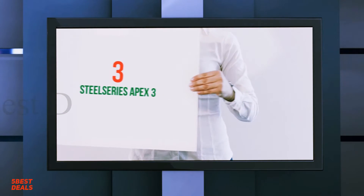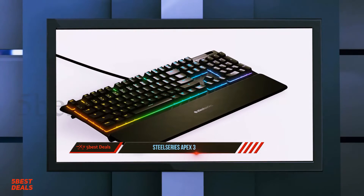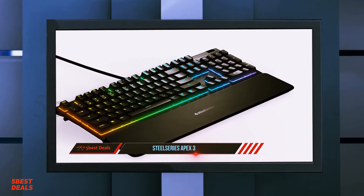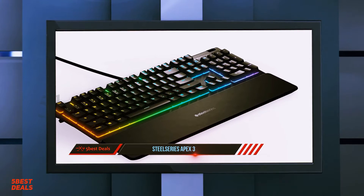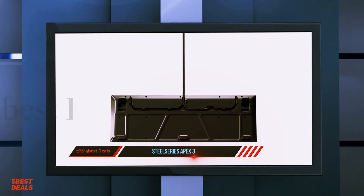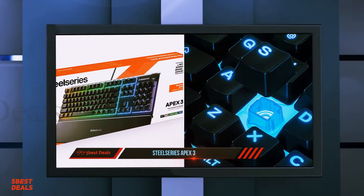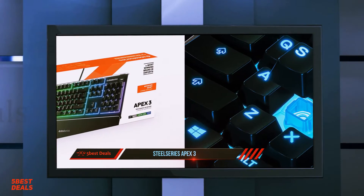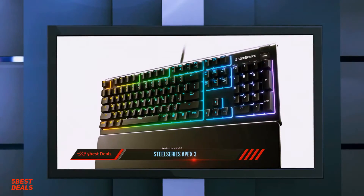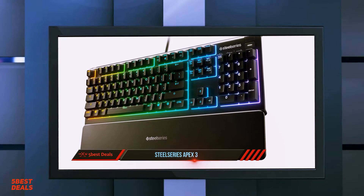At number three, the SteelSeries Apex 3. The SteelSeries Apex 3 is a good gaming keyboard with rubber dome switches. It has good build quality despite its budget price and comes with a nice magnetic wrist rest. It provides a decent typing experience that isn't fatiguing, but some people might find the keys slightly mushy and lacking distinct tactile feedback. Unfortunately, its latency is a bit high for a wired keyboard.